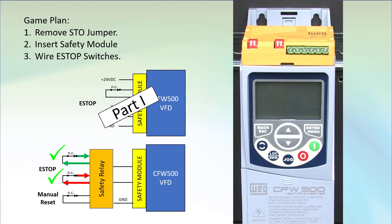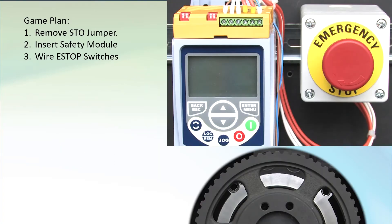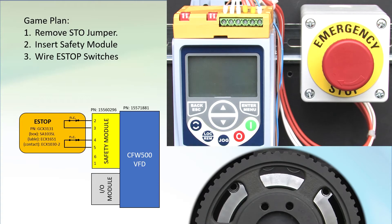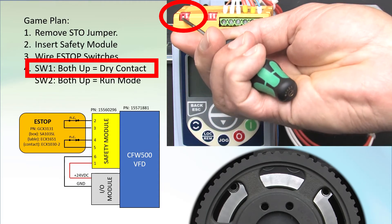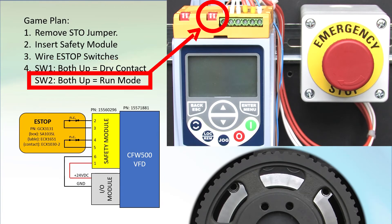We'll do the simple version in this video and then show you how to add the safety relay in part 2. I wired the normally closed contacts of the e-stop to the STO module. The dual contacts are for redundancy — both have to be closed before the drive's output will be enabled. I used the 24V supply provided by the IO module on the drive to power the safety module. Switch 1 tells the safety module we are using plain old dry contact switches if both switches are up. Switch 2 is used to set up the time delay, so just make sure both are in the up position.